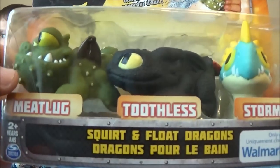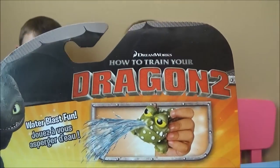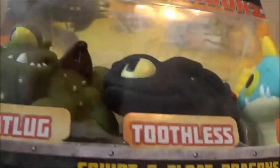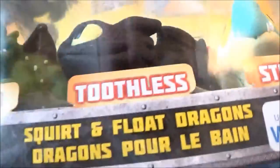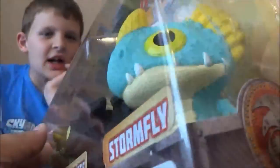We got Squirt and Float Dragons from How to Train Your Dragon 2. These are Walmart exclusives — you can only find these squirting little figurine toys at Walmart. We got Meatlug, Toothless, and Stormfly. I just have to first off say these things are so cute, so cute.